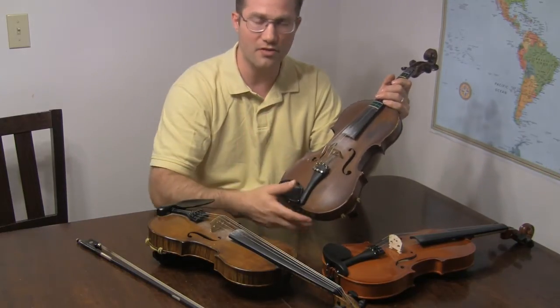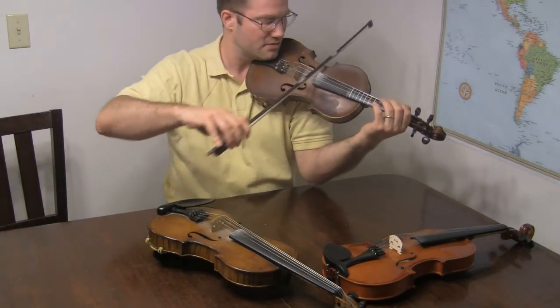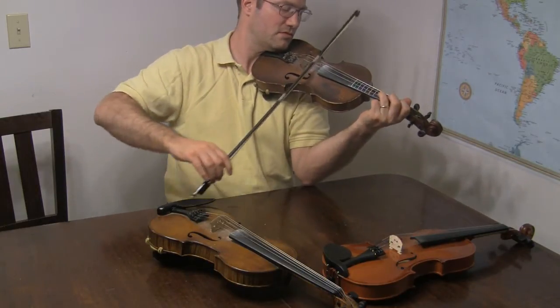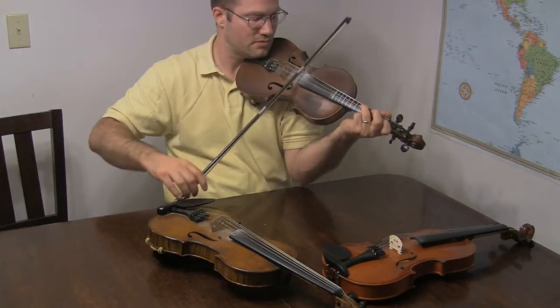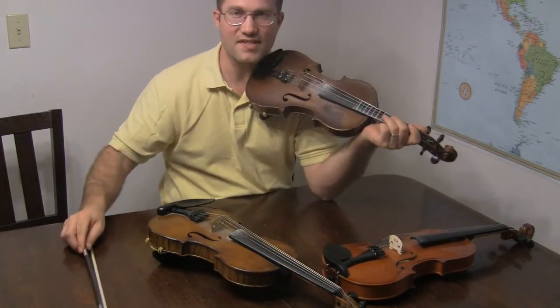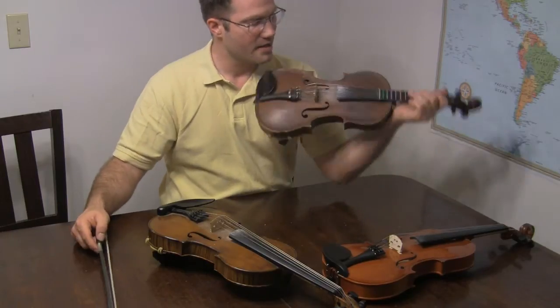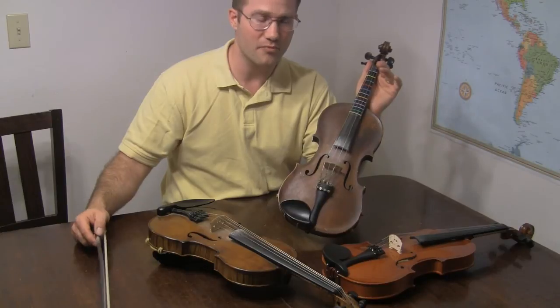So it's going to be a brighter tone with these strings, and when I play it that's what it sounds like. To recap: this is a darker fiddle that I wanted to brighten up with some Helicore strings.